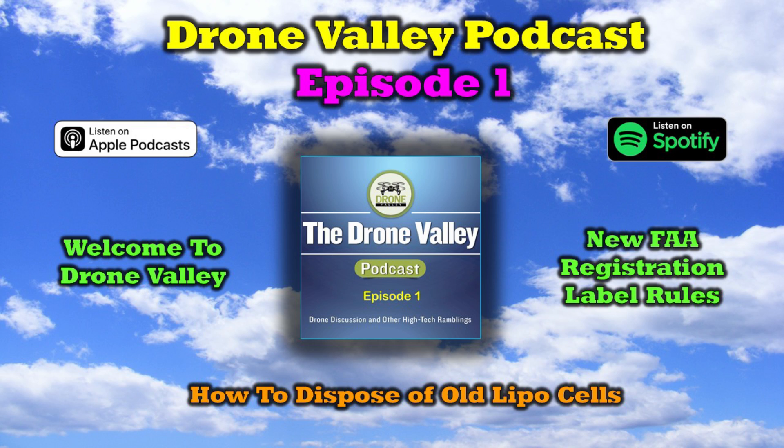Hey there, drone fans. Welcome to Episode 1 of the Drone Valley Podcast. In this initial episode, I'd like to take a minute and welcome you to the family and explain a little bit of what we're hoping to accomplish with the podcast.